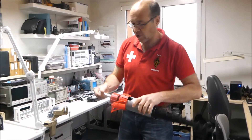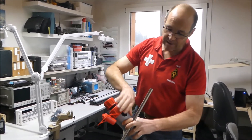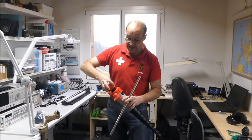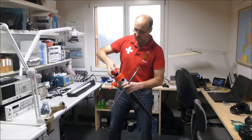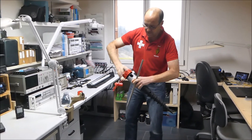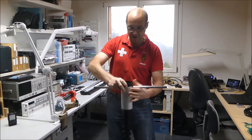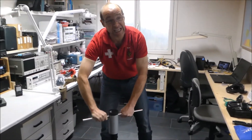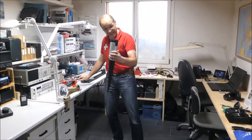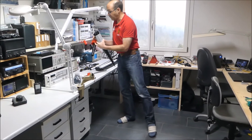Für das habe ich hier drinnen einen Stab, der mir hilft, ihn hineinzuschrauben, wie ein Schraubenzieher. Der Bodendübel, die Bodenhalterung, ist geeignet für verschiedene Rohrdurchmesser. Ich nehme jetzt einen Teil heraus, damit ihr seht, wie das funktioniert. Den stellen wir hier durch und dann schrauben wir den wirklich in Lehm und in den Erdboden hinein, bis er hält. Und wenn der dann wirklich satt im Boden drin ist, setzen wir den Mast einfach rein.